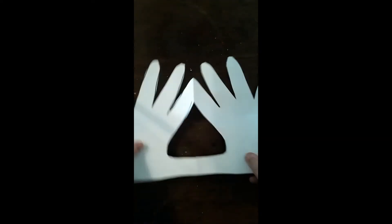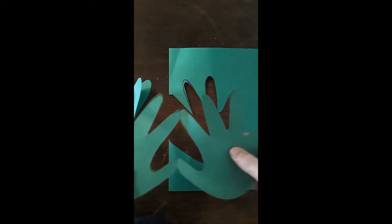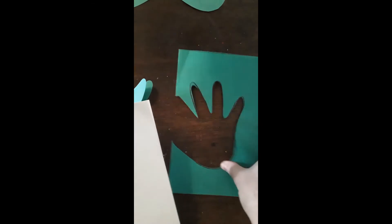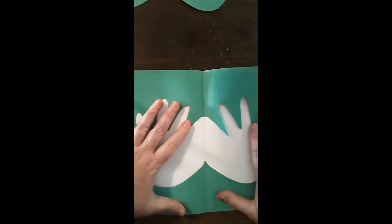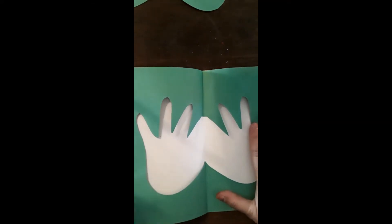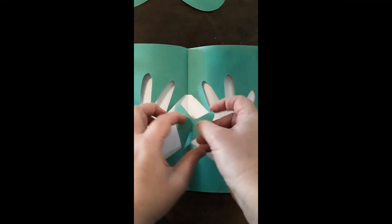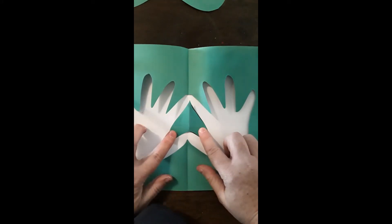Once you have cut it out, it should look something like this. Take this part and put it aside for later. Then take this part and paste it on the inside of your card. As you can see, the most important part is missing, which is the heart. Make sure that you put it the correct way, facing the right way.